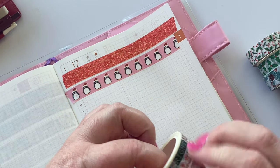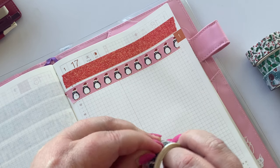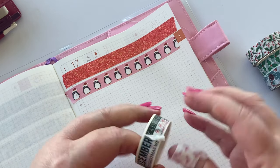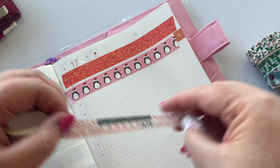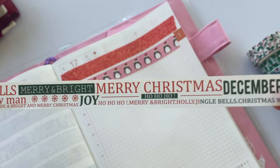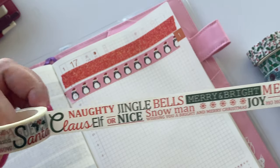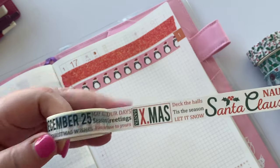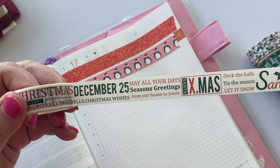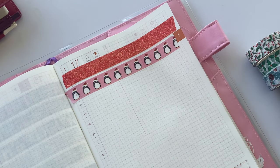Alright, next up we have a, what do we call this, one with words on it. You could use these as little sentiments. I think these would be nice on a bright white card. Lots of Christmas words on here. I'll just show you the repeat — so if you see the December 25 there: Merry Christmas, ho ho ho, merry and bright, jingle bells, naughty and nice, Santa Claus, deck the halls. And then you can see December 25 there. So it's quite a long repeat. I'm not going to put it all in the book because I'm not going to fit it across the page, so I'll just take a sample for us today.